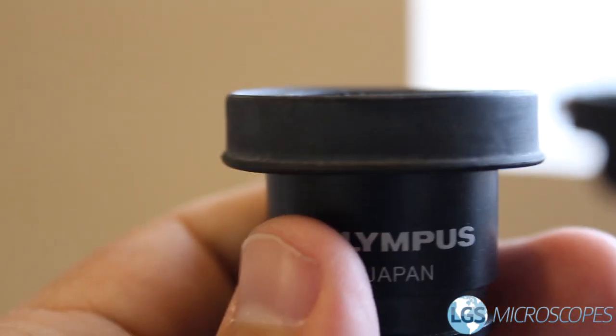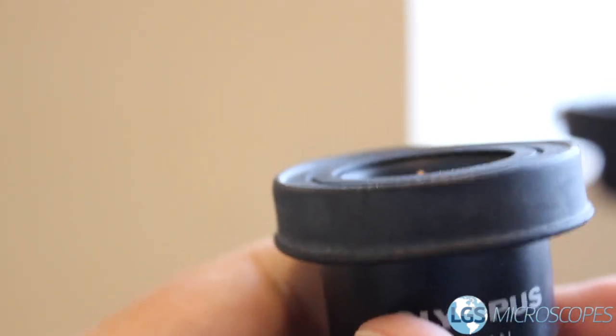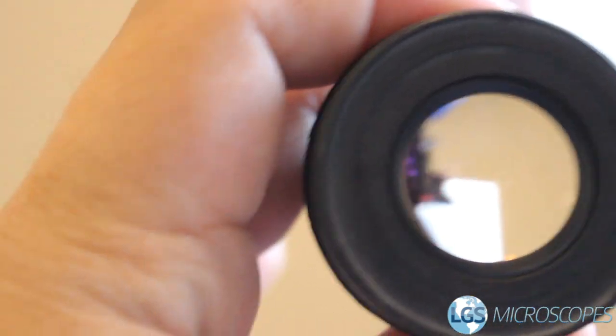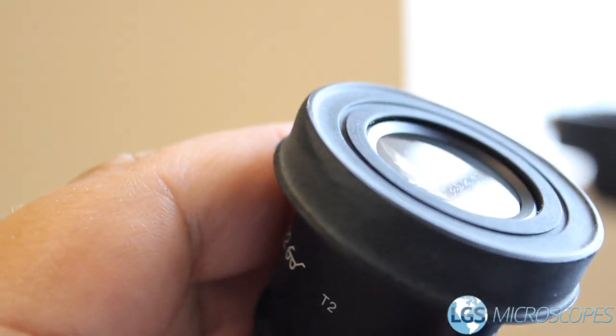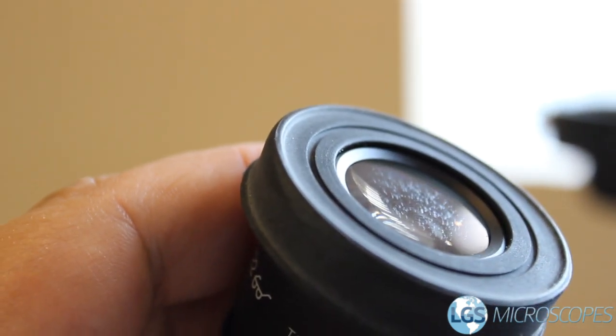Now that you've got the bulk of the dust off of the body of the microscope it's time to move on to the eyepieces. On this microscope you can pull the eyepieces out, and so that's what I've done here. If yours can do that you should try that as well — just be careful not to drop them. When you look straight down it doesn't really look that dirty, but the trick is to use the light to your advantage. Angle it from the light and now you can see all that dirt and grime really starts to stand out.